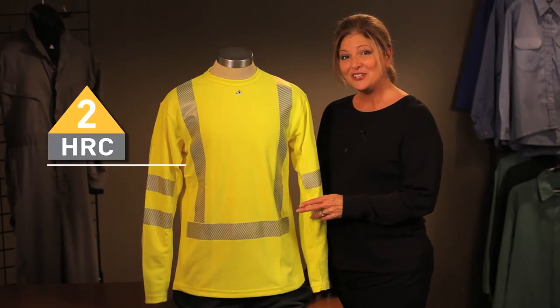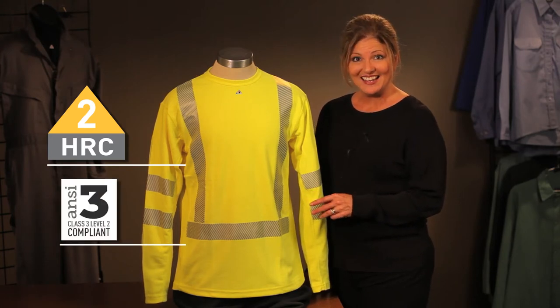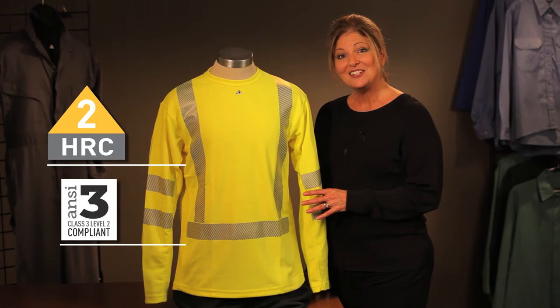This is Hazard Risk Category 2. It's an ANSI Class 3 Level 2 compliant. It's our Bulwark SMK2, so we're going to work with you.